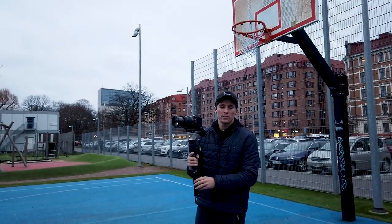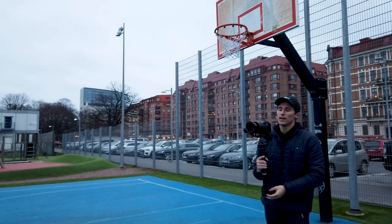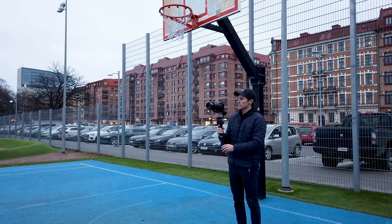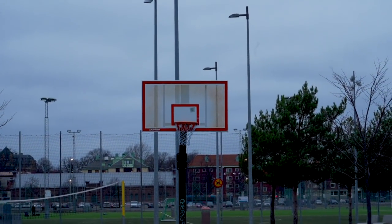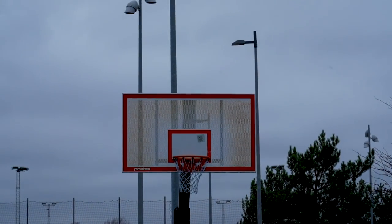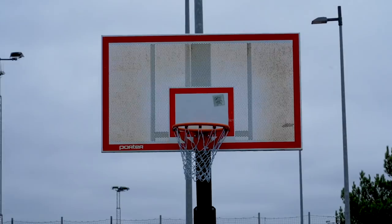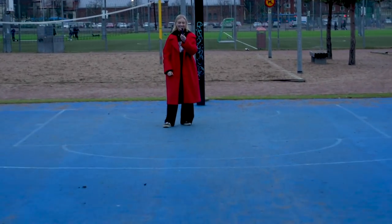We stepped out into the cold, dark Swedish winter to get real-life footage with the Moza Aircross 2. I have the 24-105mm lens cranked to 105mm so all shakes and jitters are exaggerated, and optical image stabilization is turned on. I aim at the backboard of a basketball court and walk slowly toward it — the gimbal does a pretty good job. Then I do a fast walk, and finally I run as fast as I can. You can see the gimbal actually drifts downward while running.